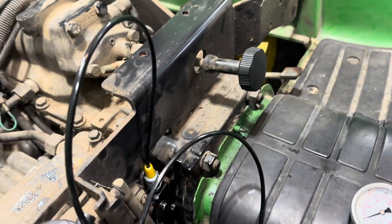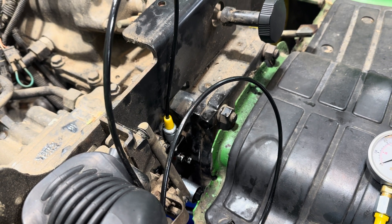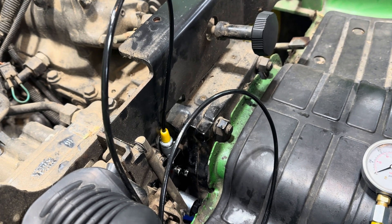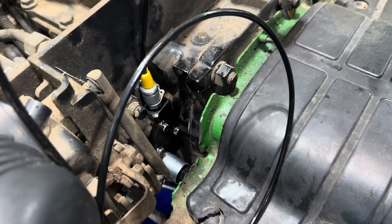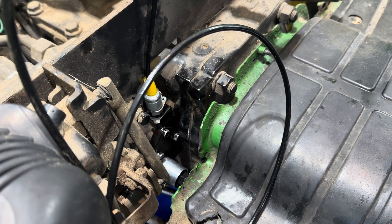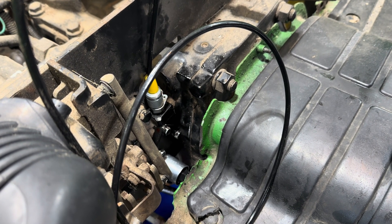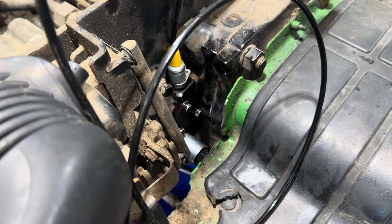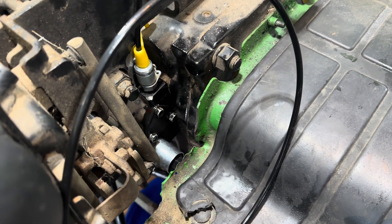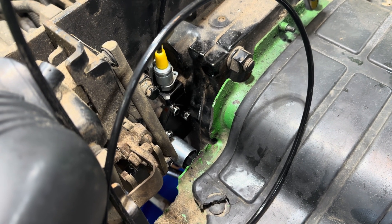I'm going to talk about the PTO on a John Deere 4710. The 4710, the 4610, and the 4510 all have a similar PTO valve. The way the valve works is it runs off of hydraulic pressure from the implement pump, which is the pump that sits behind the engine area. The way these work is there's a simple solenoid, which is just the switch part of the valve.